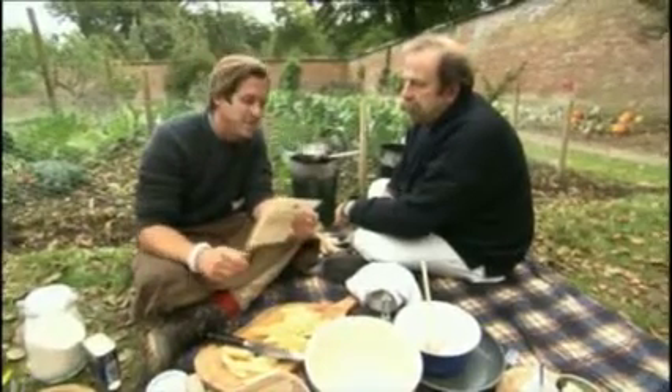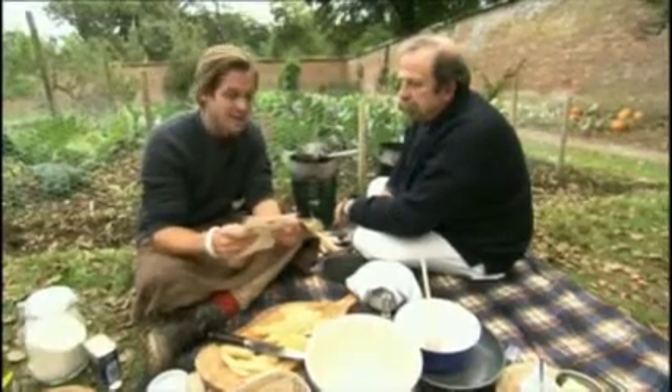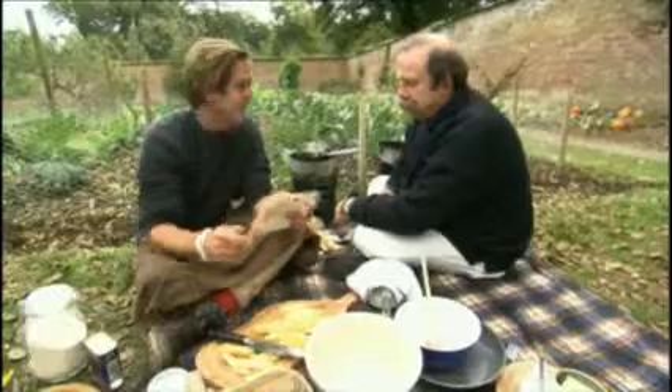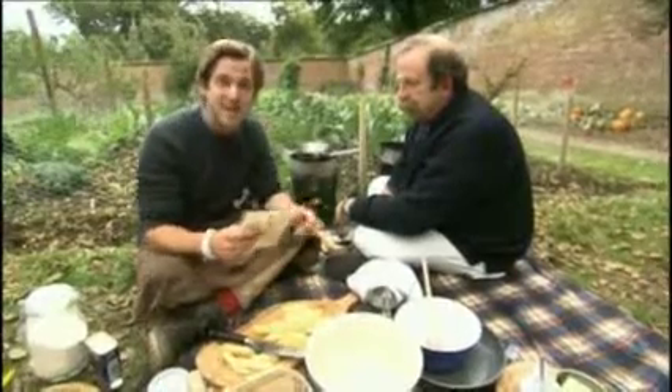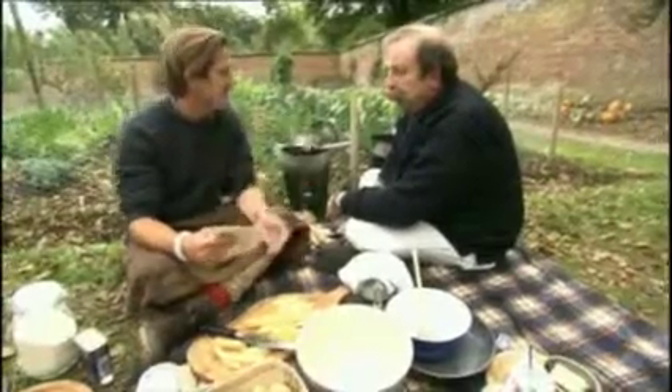Potatoes new, potatoes old, potatoes in a salad cold. Potatoes baked or mashed or fried, potatoes whole, potatoes pied. Enjoy them all, including chips, remembering spuds don't come in chips. And that whole idea of not importing potatoes because they grow so well here.